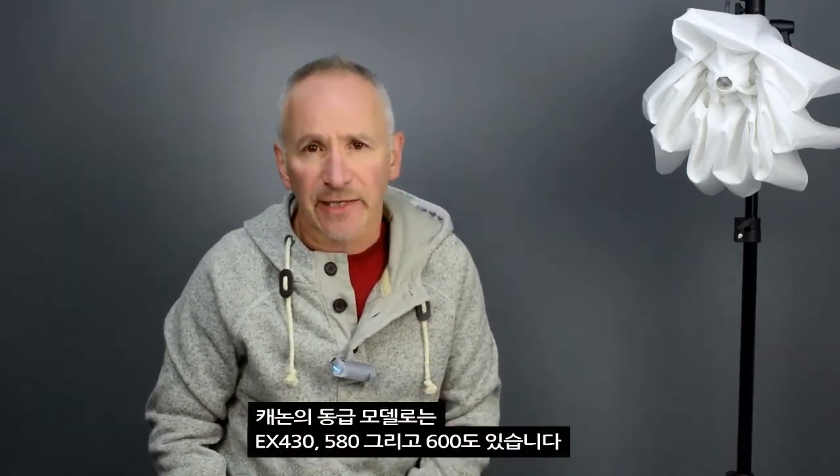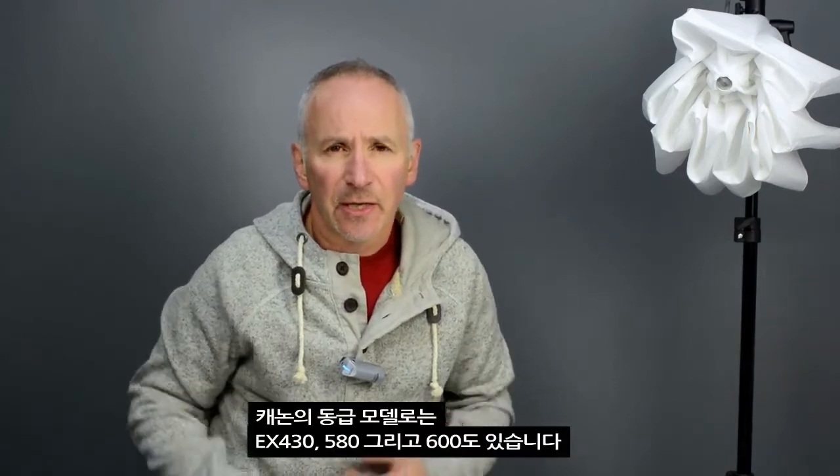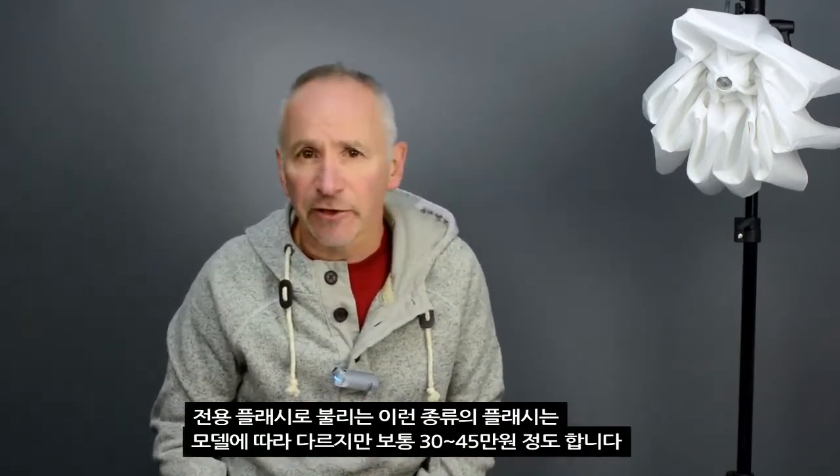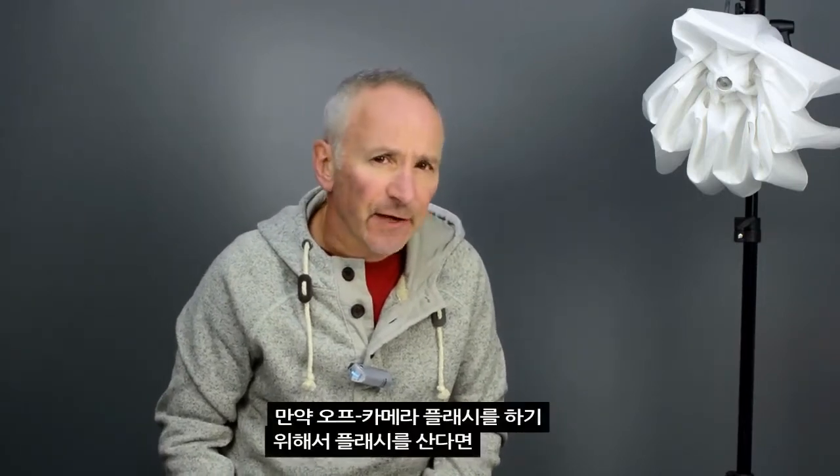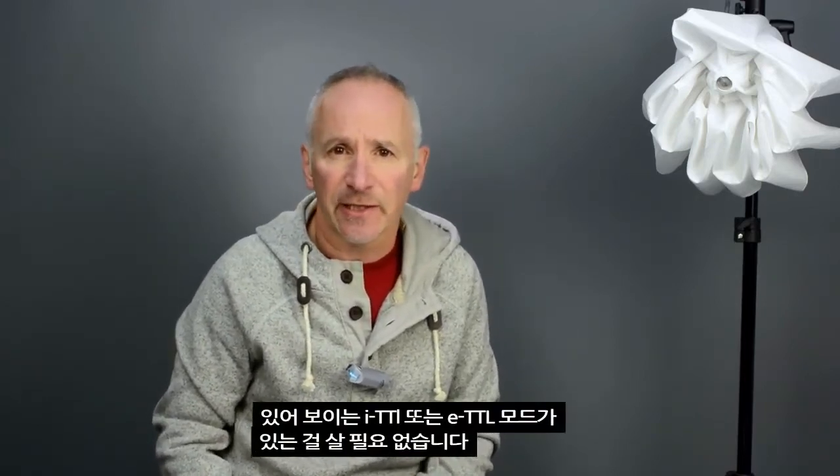I sometimes use the manufacturer's own flashes — the Nikon SB600 and SB800, both discontinued models now. The newer ones are the SB700 and SB900. There are also the Canon equivalents: the EX430, 580, and 600. Those types of flashes, known as dedicated flashes, generally cost in the region of two to three hundred pounds depending on the model. If you've got one of those you're in great shape; they'll work just fine. But if you're buying a flash specifically to do off-camera flash, you don't need one that has the fancy iTTL or eTTL modes.